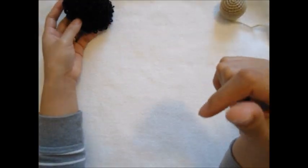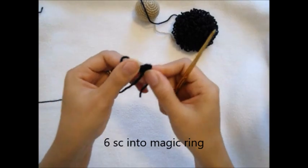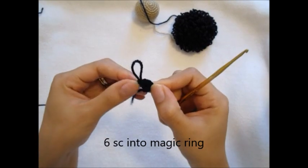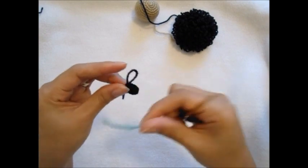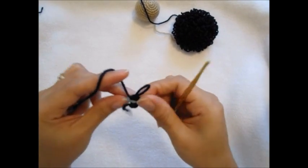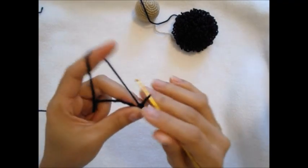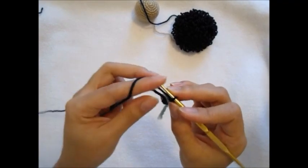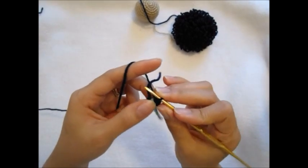So let's start. First, I do six single crochet in two magic rings, and then you just use another color yarn to mark as here. So normally when you do a single crochet into a work round...